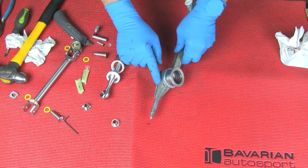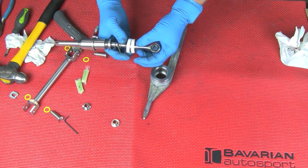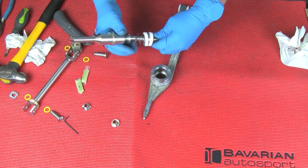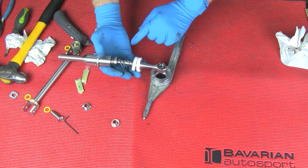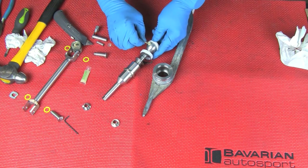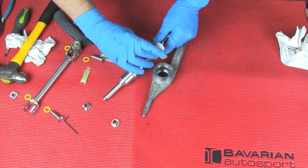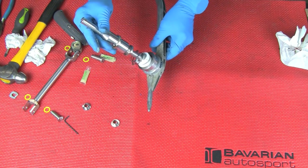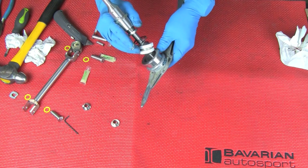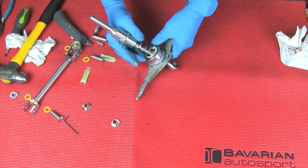Now that we have the tower assembled to the arm, we'll assemble the shifter into the tower. Notice the two bushings on the ball which cup it upper and lower. Also notice there's a very slight angle to the shifter. We can put it in any way we want right now since it will turn, but once it's in the vehicle we want that angle to go slightly toward the rear. We're going to put a small amount of lubricant on the ball, insert it down into the support arm, and then put the spring — this goes all the way down in. It goes in like that. The spring goes down and then the snap ring on top to hold it all together.